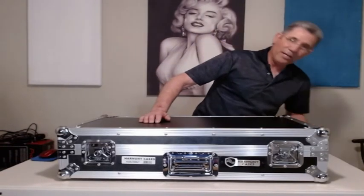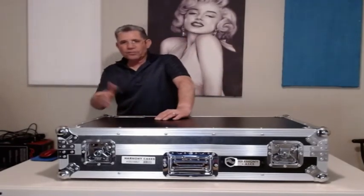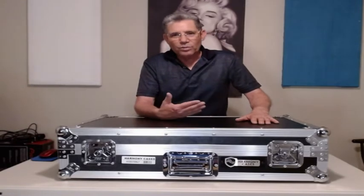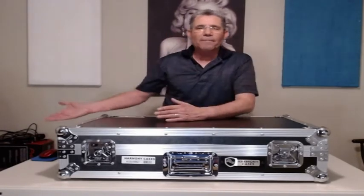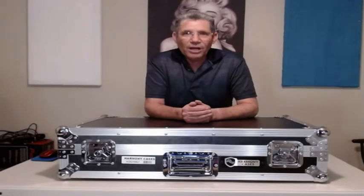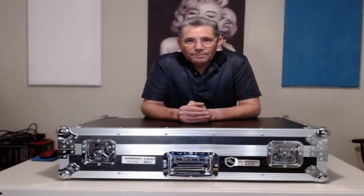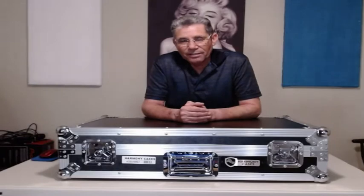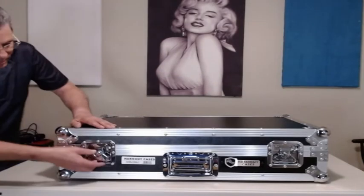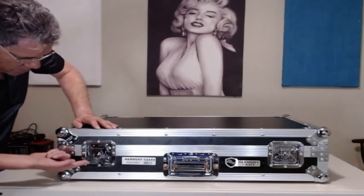I'm hoping this is what I expected. The Odyssey and Pro X have wheels — this does not — but I'm going to put it on my cart or my dolly or my gorilla wagon when I go to a party. I'm not carrying 35-40 pound speakers by hand. It goes on a cart. And wow, that latch is durable — it's not going anywhere.